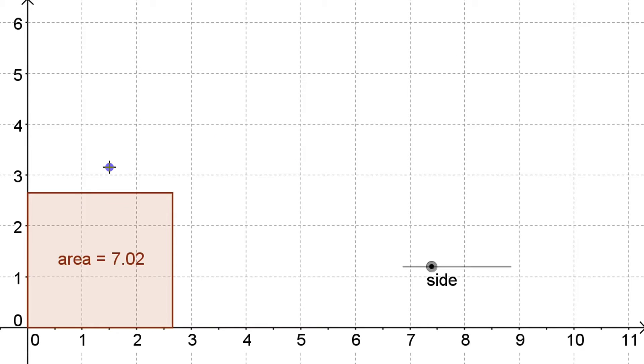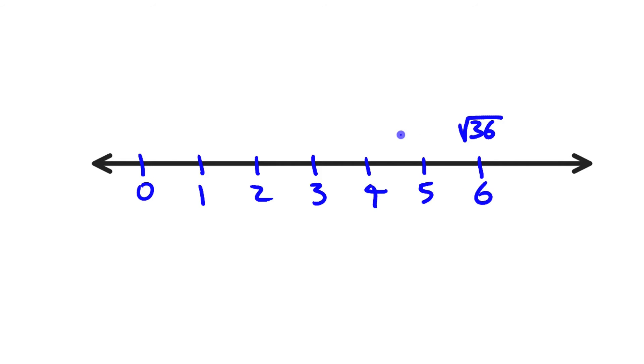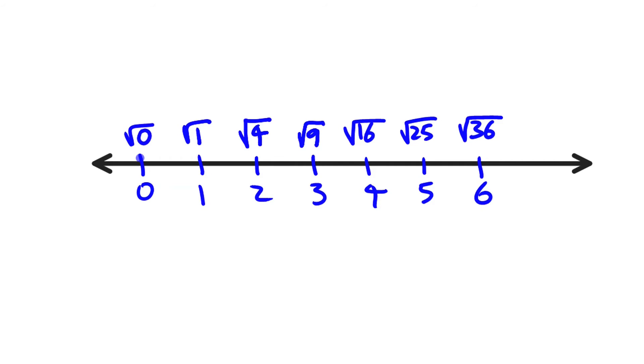Now we're going to look at this on a number line — we don't need a fancy interactive tool to make this guess. There's a number line. We'll put numbers on it two ways: the usual way, 1, 2, 3, 4, 5, 6, and then on top we'll label what those numbers are the square root of. So: 6 is the square root of 36, 5 is the square root of 25, 4 is the square root of 16, 3 is the square root of 9, 2 is the square root of 4, and 1 is the square root of 1.